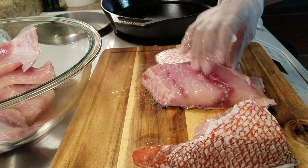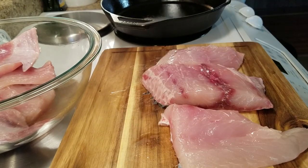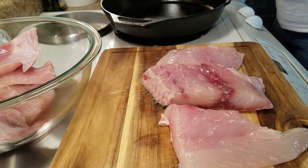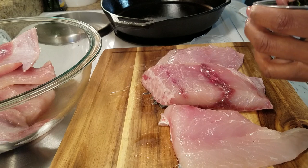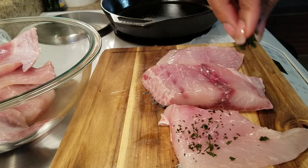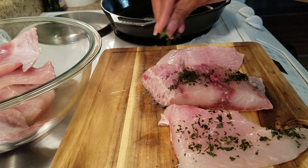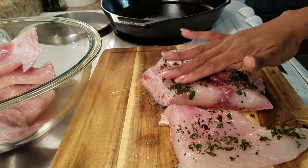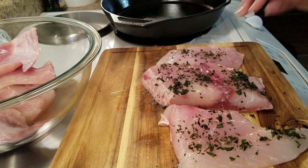Now we're going to put our seasonings on our fish. I am going to use a garlic and basil seasoning, so I'm going to take my fresh basil and add some of that on my fish. I'm going to add some fresh garlic to my skillet so when we sear in our flavor, we're going to sear in the garlic and sear in the basil.